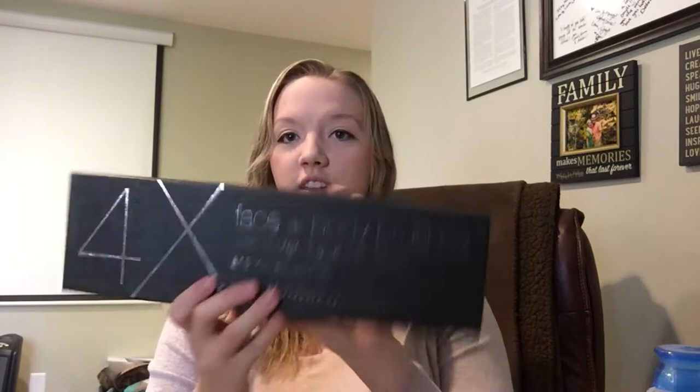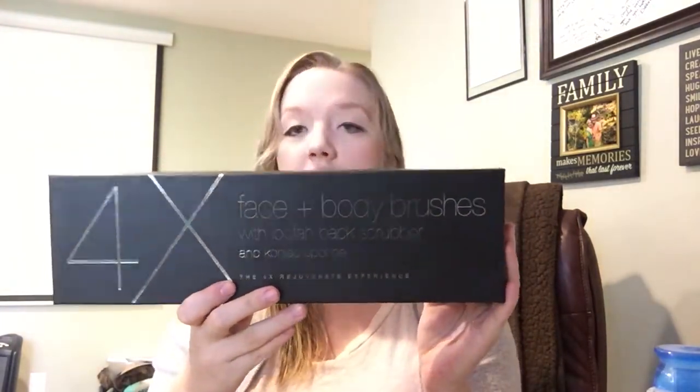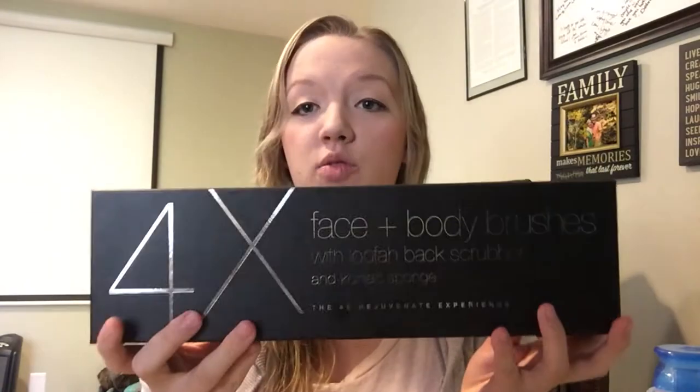But today I'm doing a new one — the Minimal 4X. These are dry brushes from Minimal. So these are some dry brushes that I got; you can get them off of Amazon. I wanted to do a review on them. They are face and body brushes with a loofah back scrubber and a konjac sponge.